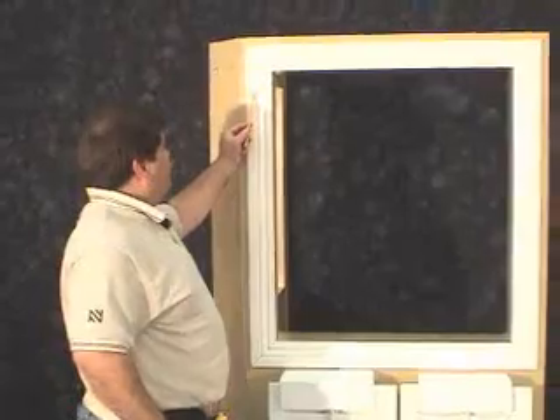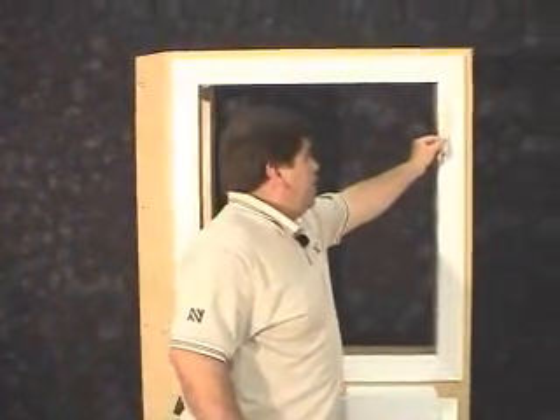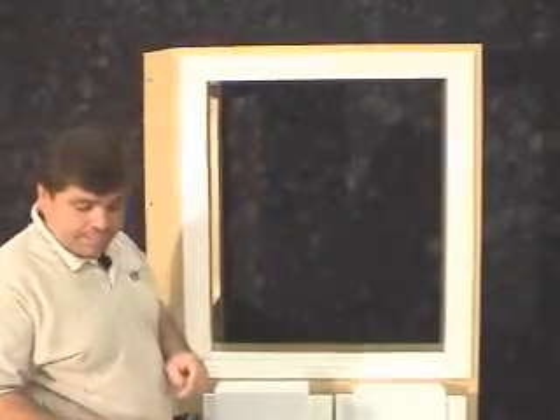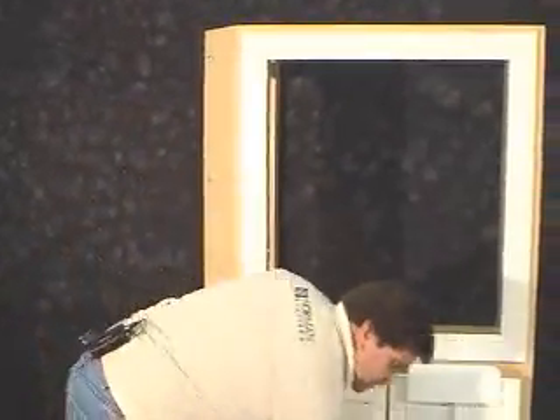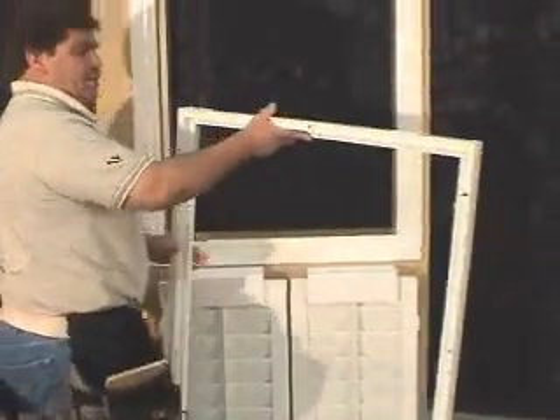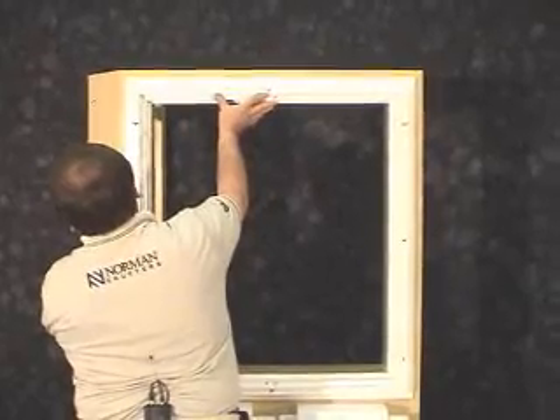Note that we have measured from the inside of the bead here to the inside of the bead here on the casing. This will be our guide and our points of installation. We'll go ahead and take our frame and place it to the outside of that bead.